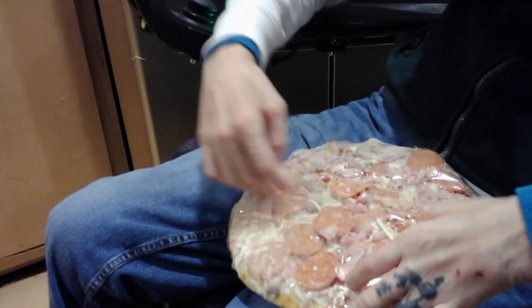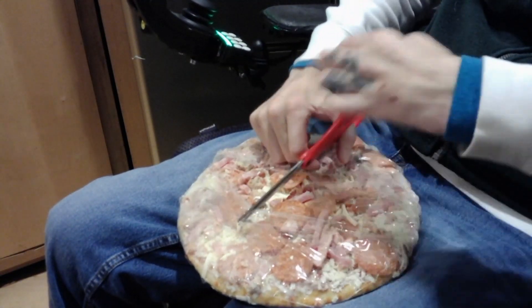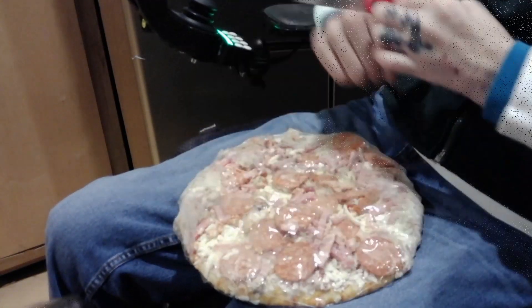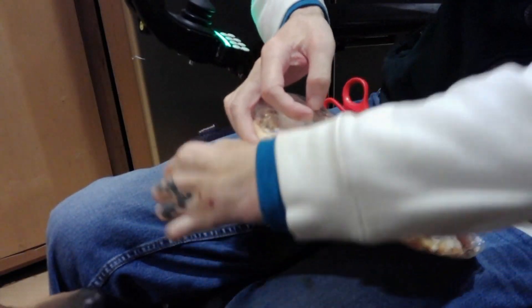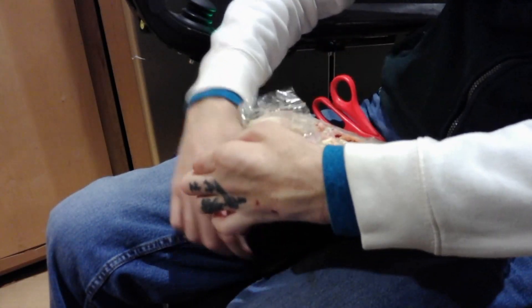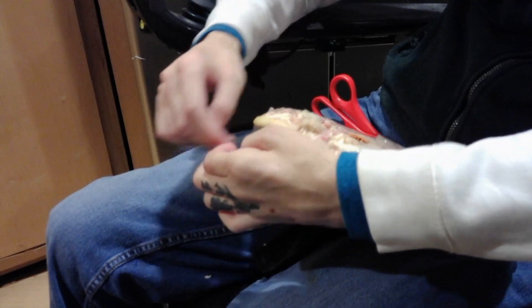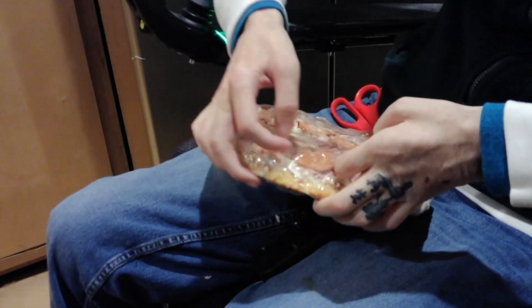Rotate one more time, slide and cut — this way across there, open it up and now we can remove the wrapper. Slater, get back — my puppy dog was trying to help me here, but he just wants to eat this frozen pizza.